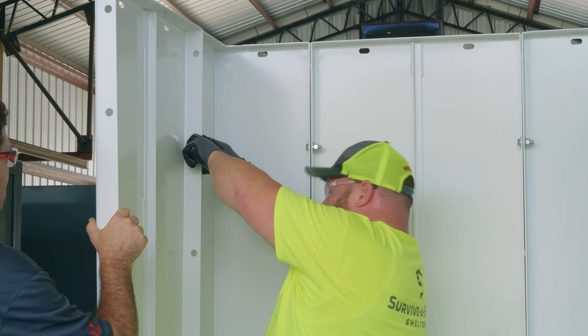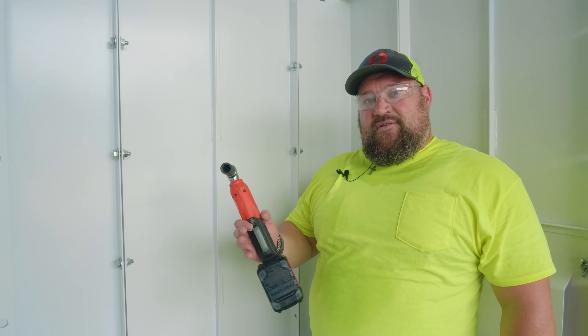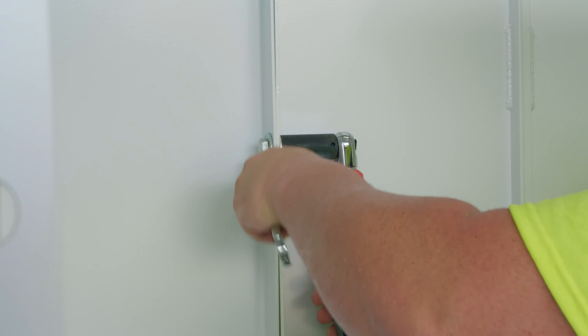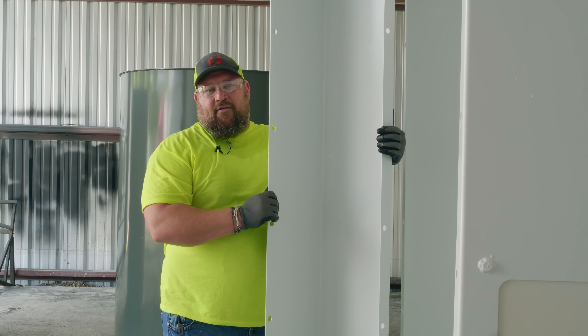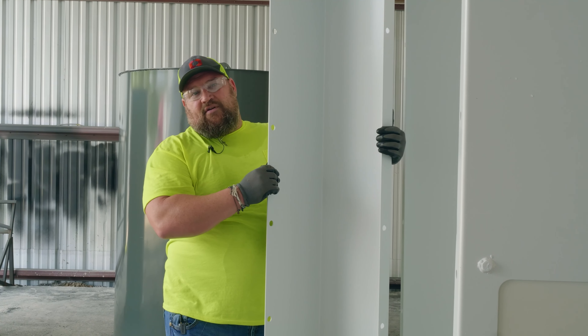Once the shelter is completely loosely bolted together, you want to square up your corners and start putting all your bolts back tight. You'll use a 19-millimeter socket and wrench to complete this task — continue this all the way around the shelter. Next, we'll move to the front panel B. The front panel again will have a flat edge on it; this is where we will bolt the front door to the shelter.